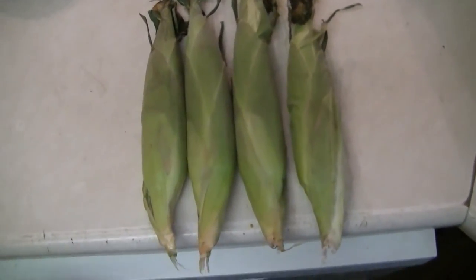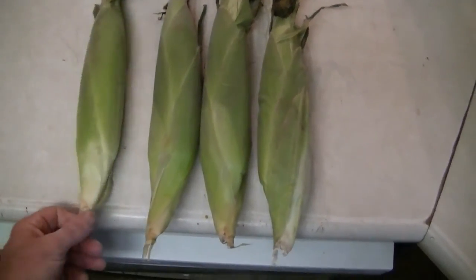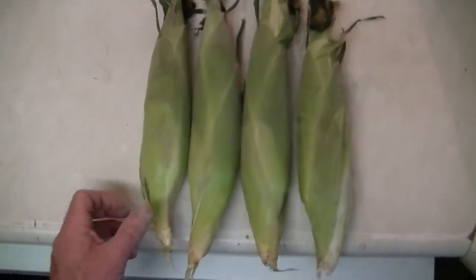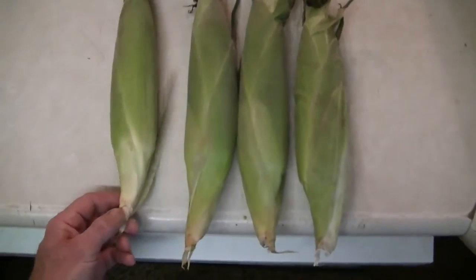In this video I'm going to show you how I barbecue corn on the cob. There's hundreds of ways of doing it, but more importantly, at the end of the video I'm going to show you how to husk it — and that's the only way to husk it.